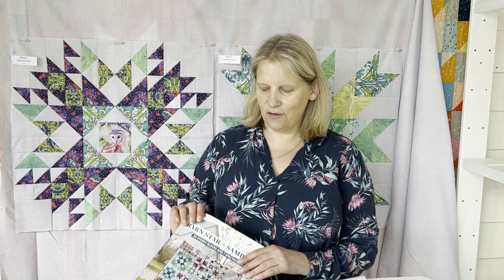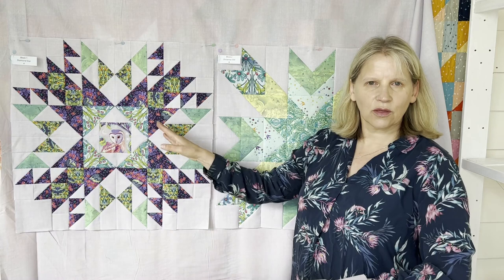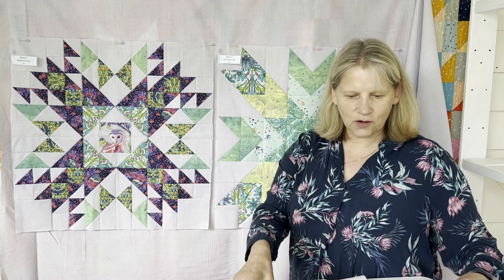Hi everybody and welcome to month three of the Barnstar sampler. These are two of my blocks from month one and month two and I'm loving starting to see them together. I've got two more already done as well and I'm going to start having to put them out on my design floor. This little design wall is not quite big enough, so looking forward to seeing everybody starting to put their blocks up so we can see multiple blocks together.